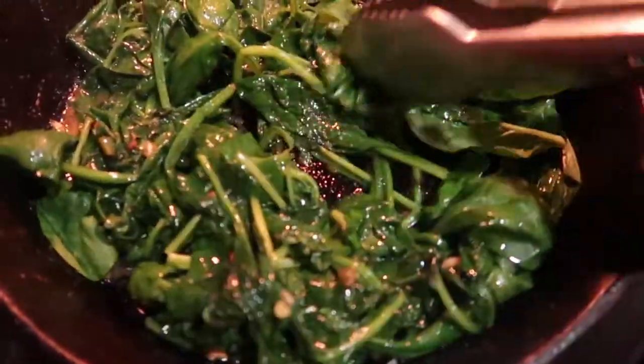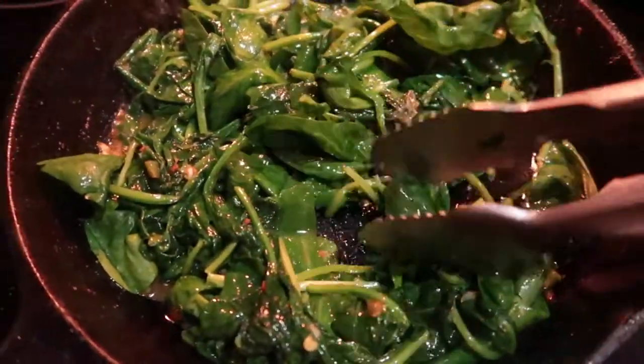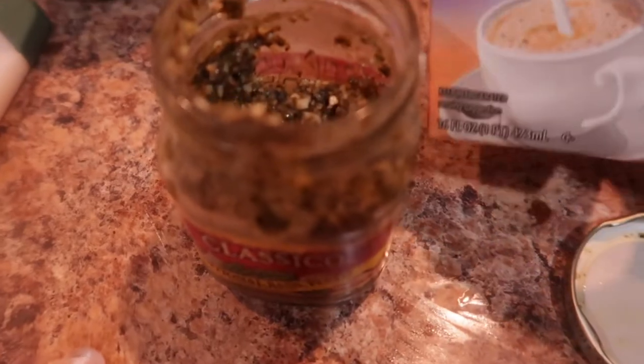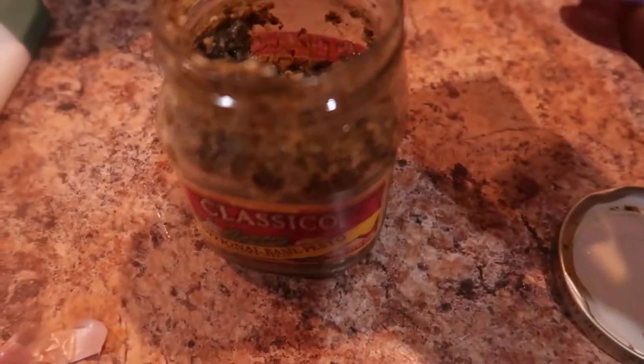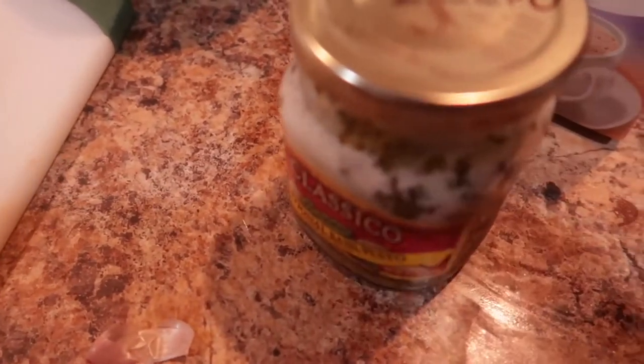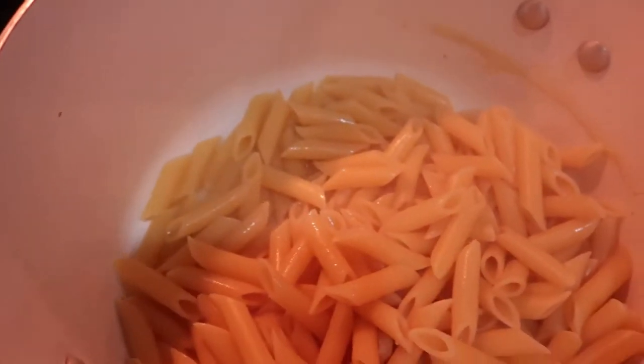I'm going to add my half and half to the jar of pesto — it's only half a jar of pesto and I want it to be creamy, so I'll add about one fourth of a cup. If you want to use heavy cream you can, but half and half will work just fine. I'm going to shake this up.